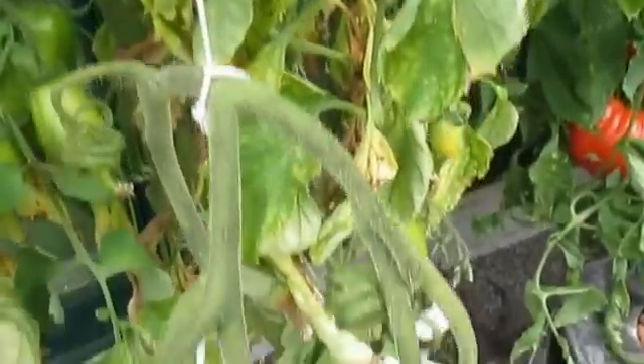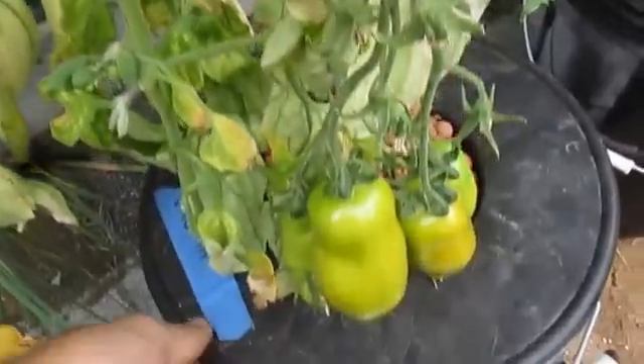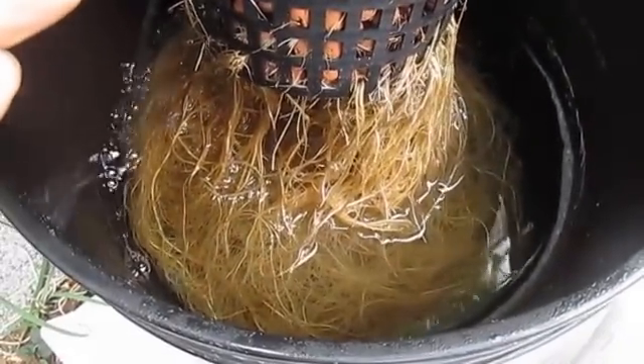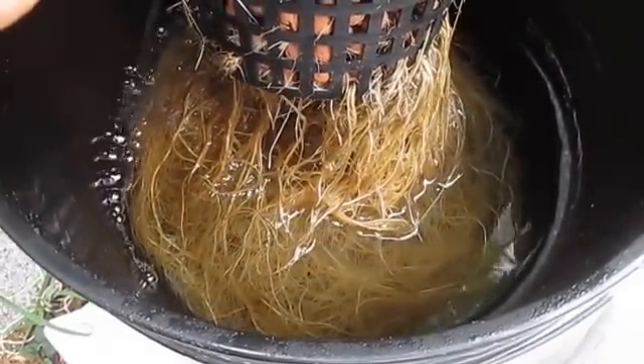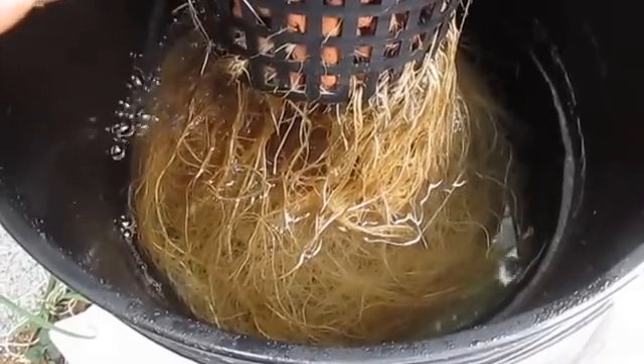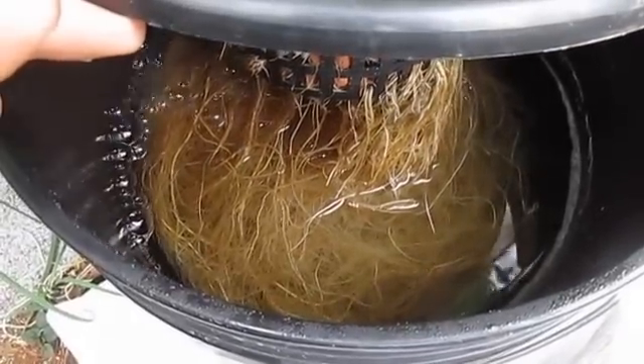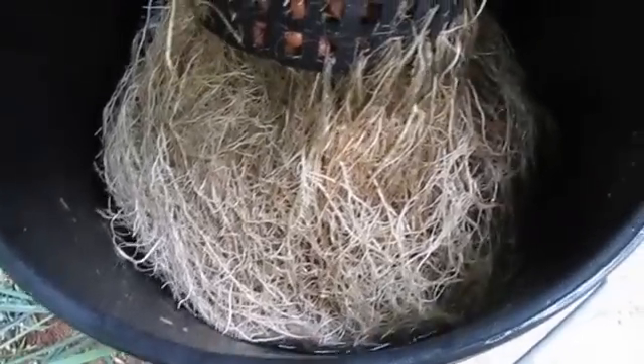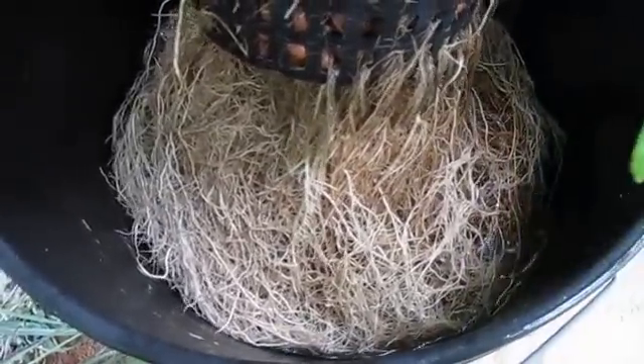With fall and winter coming, it definitely takes a toll on the tomatoes. You can see these leaves are just really having a hard time, plants having a hard time. I actually ended up battling a bad case of Pythium root rot with this aroma tomato, but I ended up getting control of that situation.